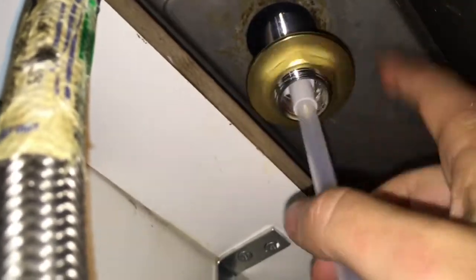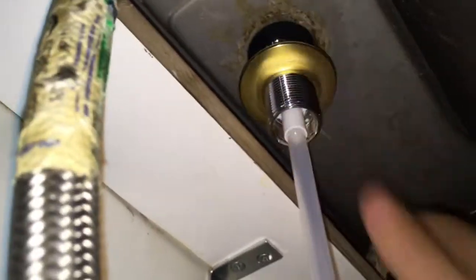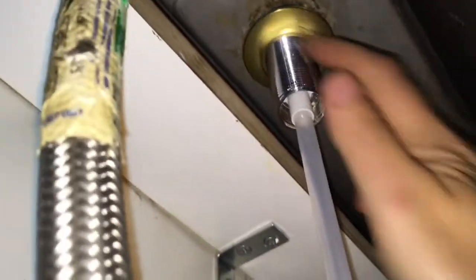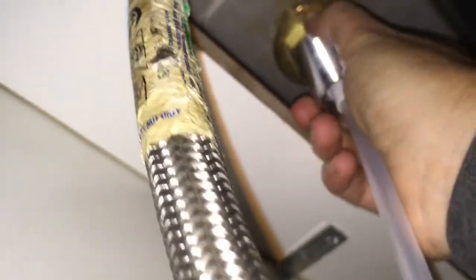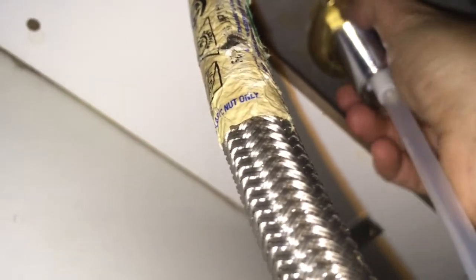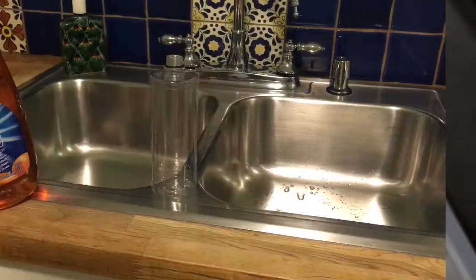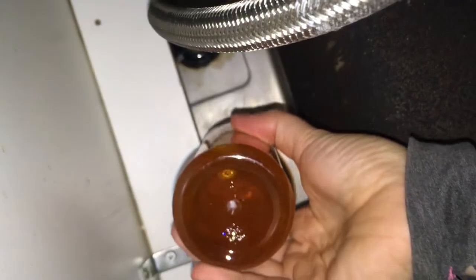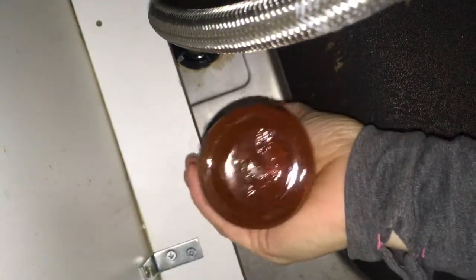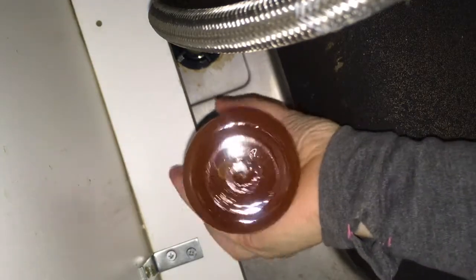Now go under the sink and screw that little nut onto the base — you can see the tube hanging out here. It's brand new so it slides right on there. It could help at this point to have somebody hold the device up above, but it's on pretty tight. Now you can fill up your soap container with some dish soap. I filled this up with dish soap and now I just have to connect it to this area — and it connects up really pretty easily.